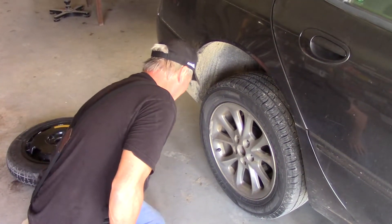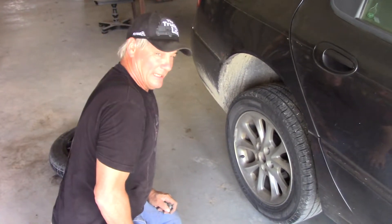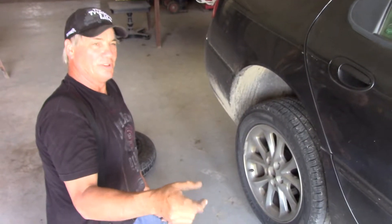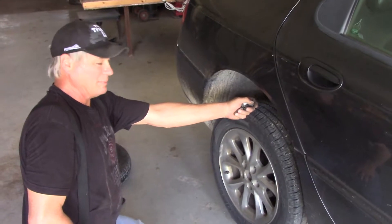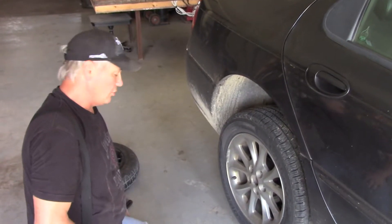Let's say that happened and you lost all your lug nuts — what would you do? The nice thing would be to have spare lug nuts in your car, and in a way you kind of do. The car has three other wheels. You can take one lug nut off each of the other three wheels and put them on the wheel you're replacing. It'll hold good enough to get you to the nearest store where you can buy more lug nuts, instead of leaving you stranded on the side of the road.